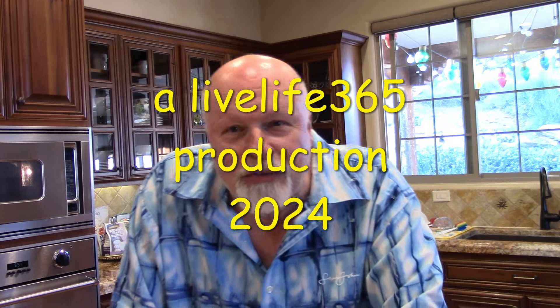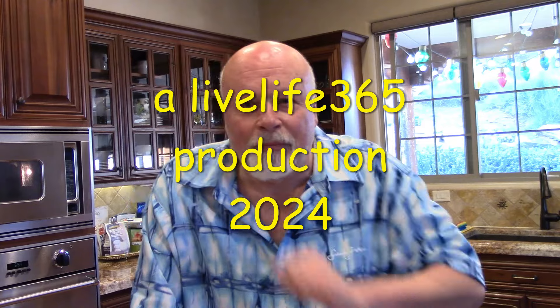Killer TT — turkey tacos. I just showed how to make them. I call them simple, fast, and easy. And for more videos like this, check out LiveLife365 at all my socials. Until next time. Peace.